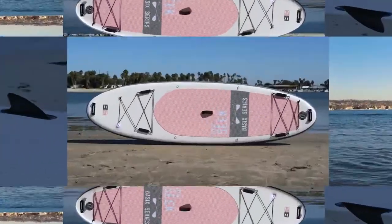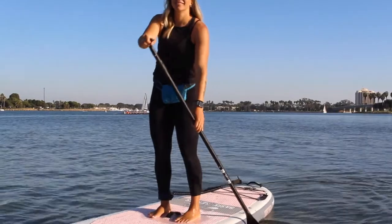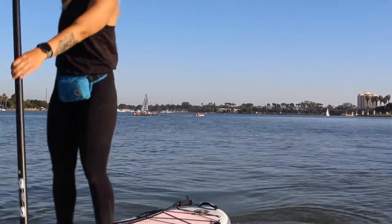In this review, we take out the Bay Sports Seek model designed for all-around paddling. The Seek from Bay Sports received an upgrade for 2022 and one that packs even more of a punch for the price point.